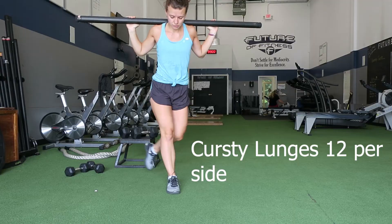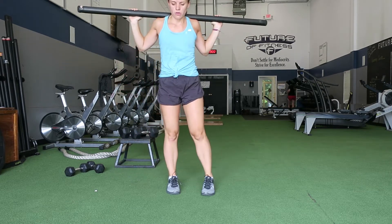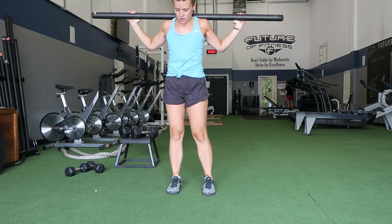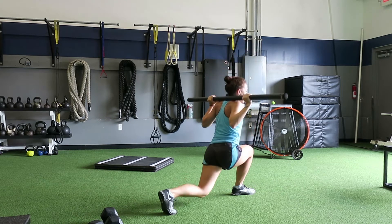Next we have curtsy lunges — you're going to do 12 per side. Make sure you step back at an angle and drive through the static leg. I'm using a 30-pound body bar; you can use dumbbells or a barbell if you like.